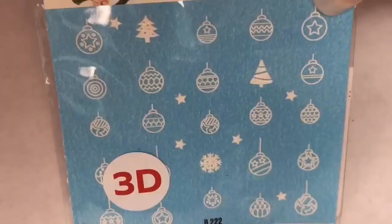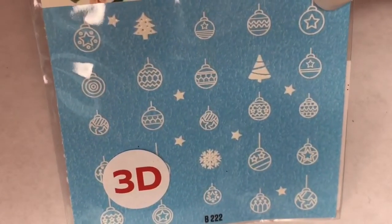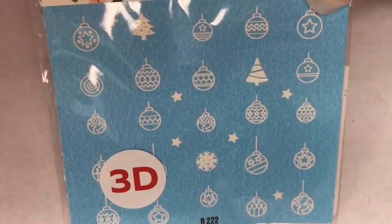Next up in here are 3D water decals. Christmas ornaments, there are trees in there, there are a few stars. This will be really nice to use for next Christmas. Very, very pretty and I love the 3D water decals. So nice.